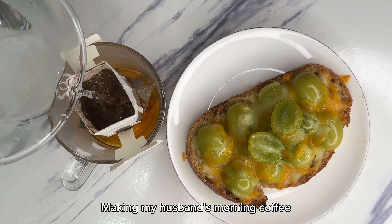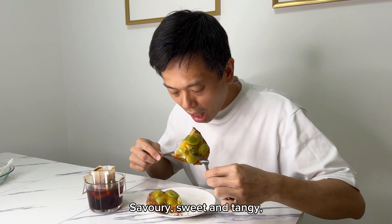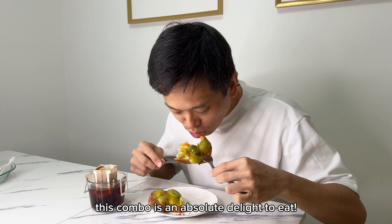Making my husband's morning coffee while letting the toast cool down slightly. Savory, sweet, and tangy — this combo is an absolute delight to eat.